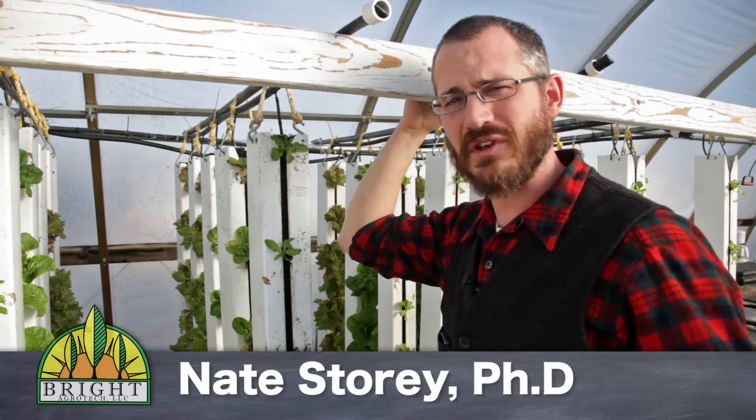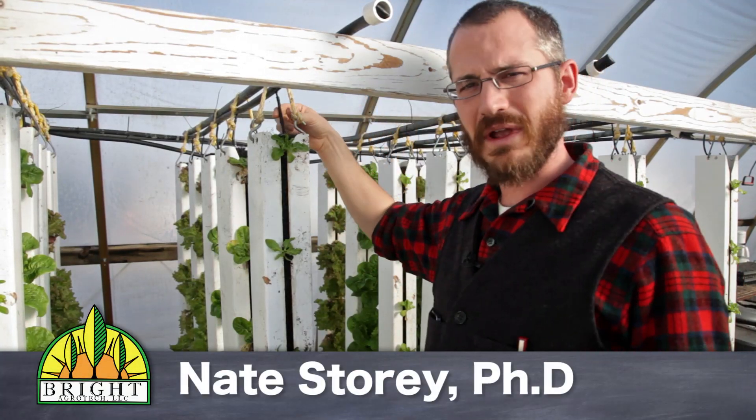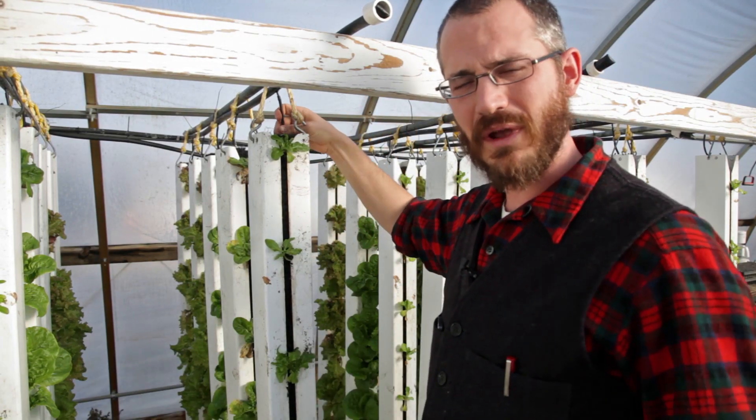Hey, this is Nate Stewart with BrightArchotech, and today I'm going to talk just a little bit about flow rates in your towers. What's the right flow rate for your application?